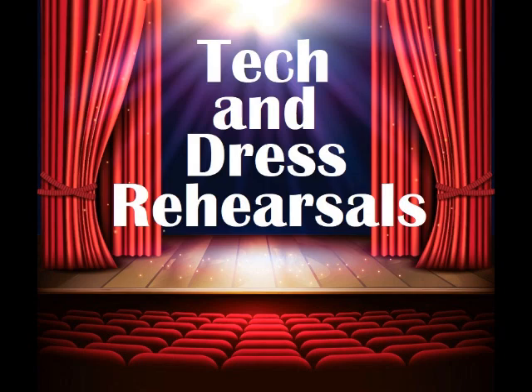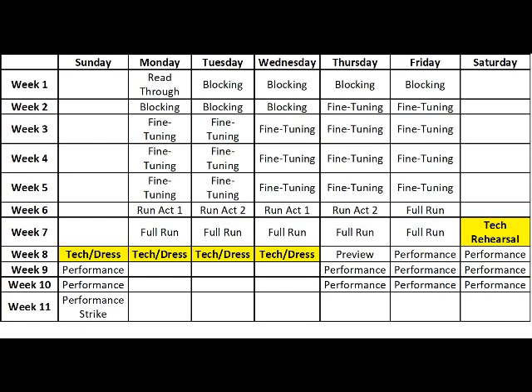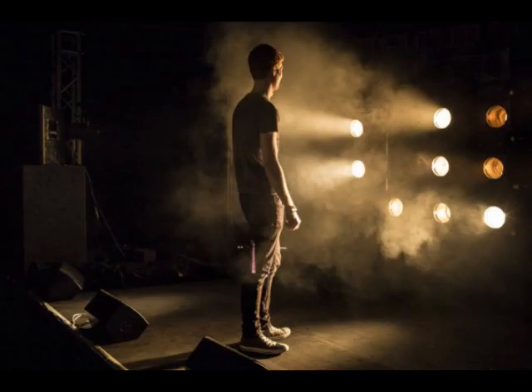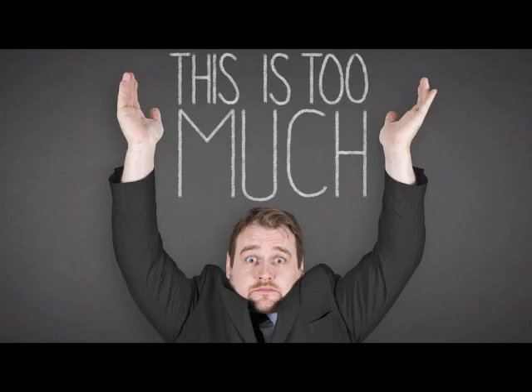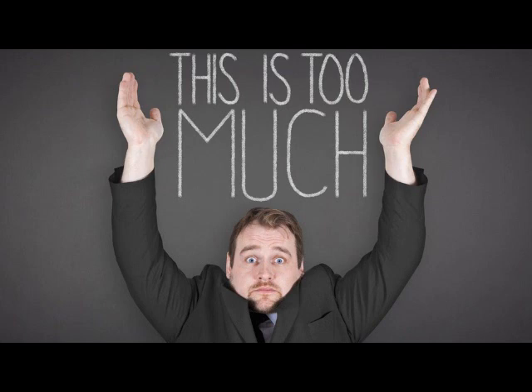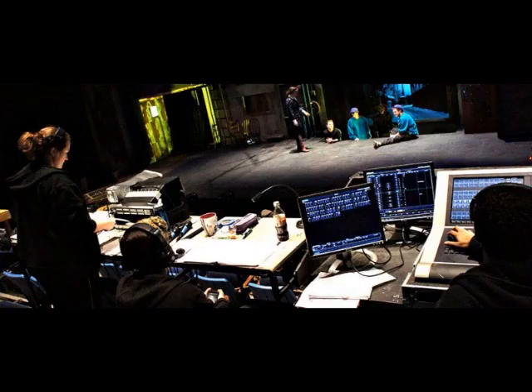Tech and dress rehearsals. The last week, or sometimes two weeks, are dedicated to incorporating all the technical elements into the show. These include costumes, lights, sound, movement of set pieces, makeup, and so on. A cast can be completely thrown by these elements, as they are adding to the millions of other things they already need to focus on. This is why sufficient time needs to be given to running a show with the tech.